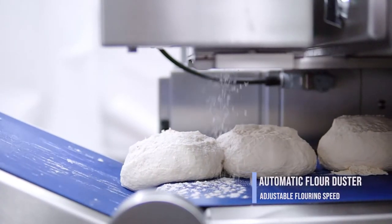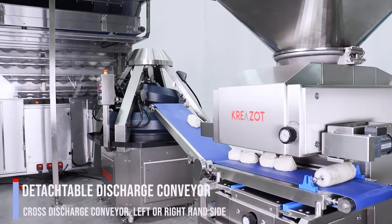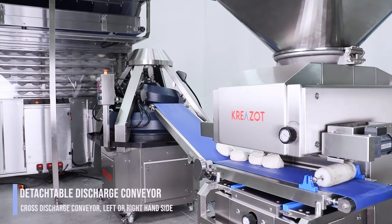Automatic flour dusters, adjustable flouring speed. Detachable discharge conveyor for easy cleaning, variable speed.